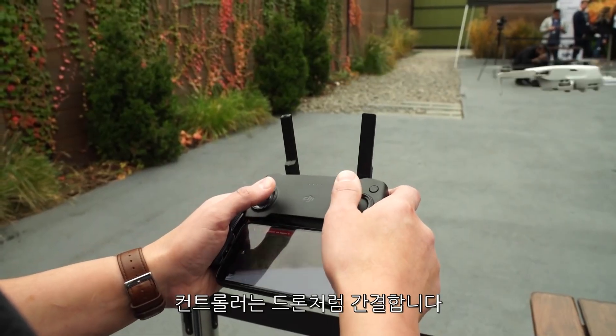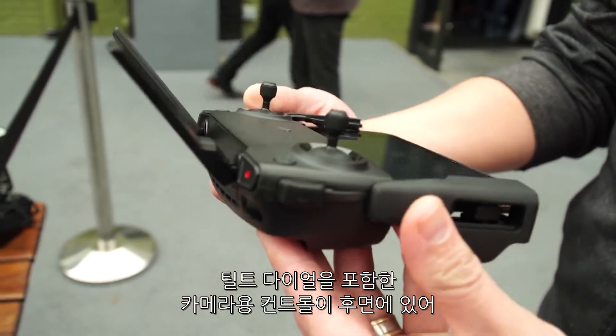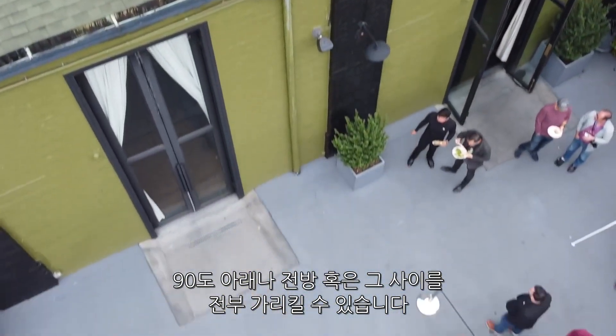The controller is compact, like the drone. You have controls for the camera in back, including a tilt dial so you can point it 90 degrees straight down, straight ahead, or anywhere in between.